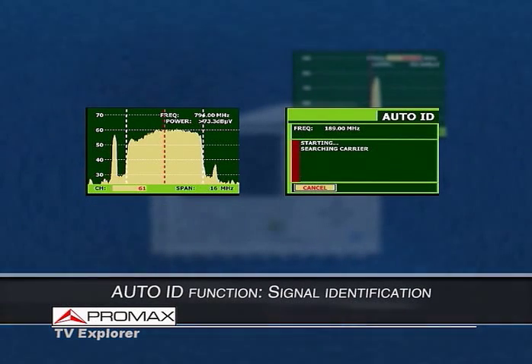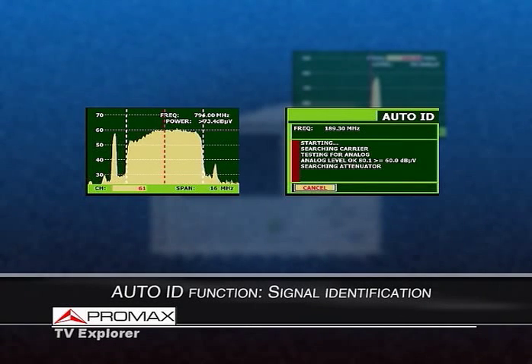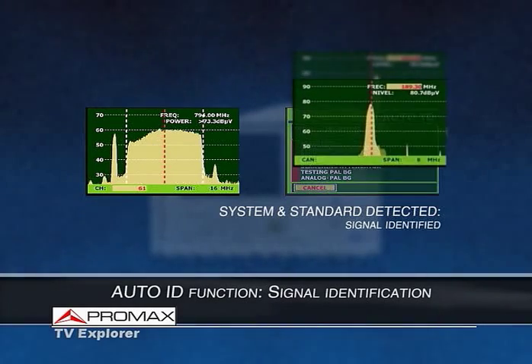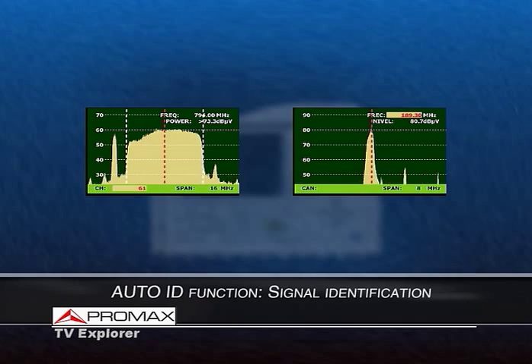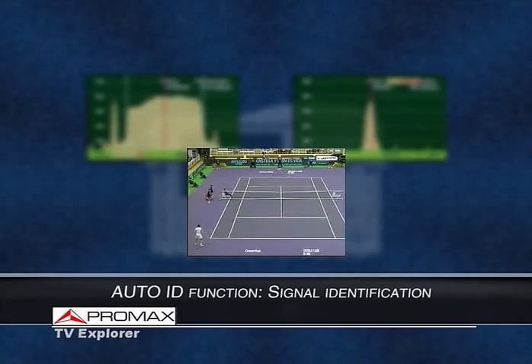For an analog channel, it is necessary to detect the system and standard in use, as well as the video and audio carriers. This information will also be stored in the channel table, and we then return to the spectrum analyzer mode, positioning the cursor directly on top of the video carrier. Once the signal has been identified, the user can measure or monitor the audio and video of the channel.